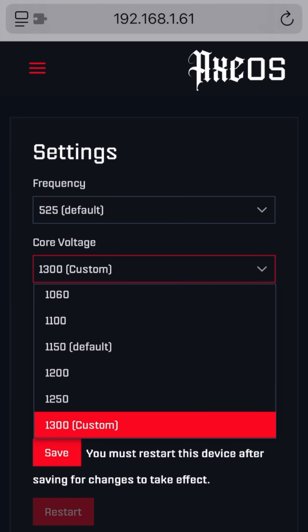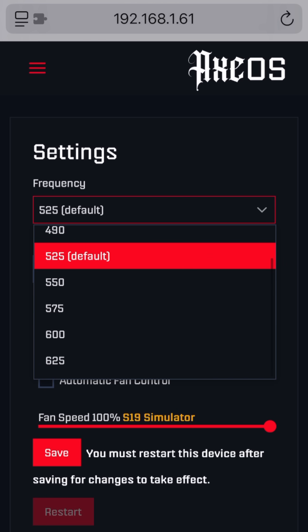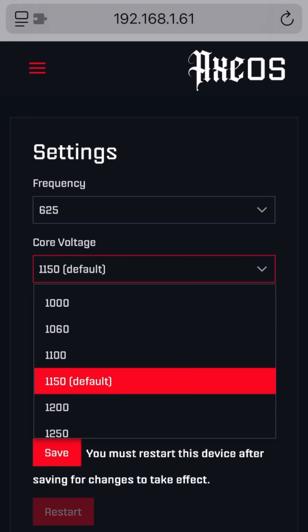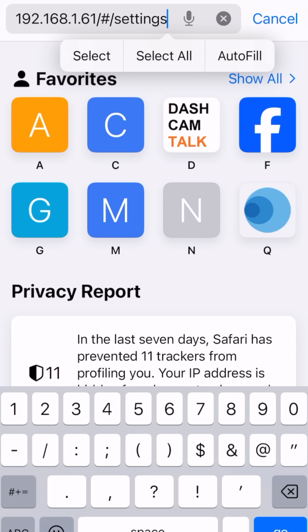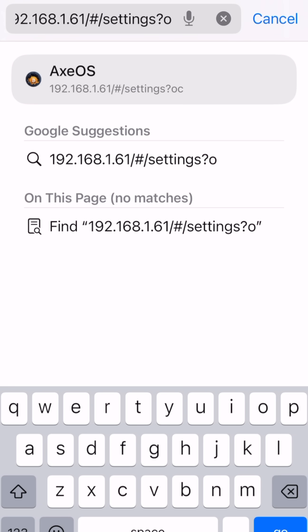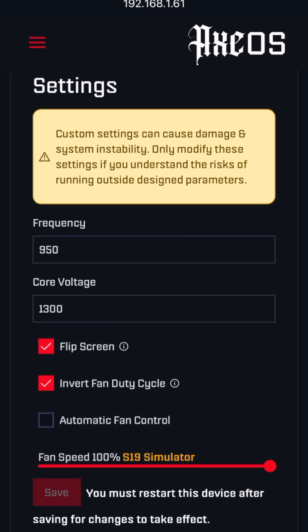However, if I just select the default options starting from the baseline, I don't actually have the option of going higher than 625 or higher than 1250 on the voltage. If you want to go beyond these limits after you've upgraded your cooling and your power supply, the new way to go higher is to go into the URL and add the text '?oc' — as in overclock. Once you do that and hit go, you can see it actually gives us a warning about overclocking beyond the design parameters.